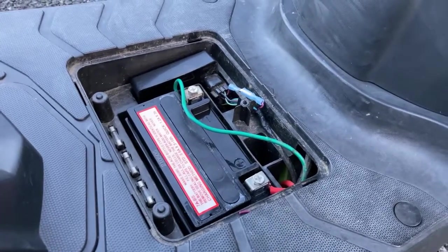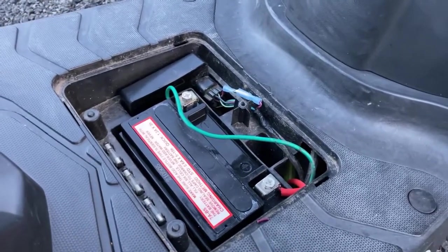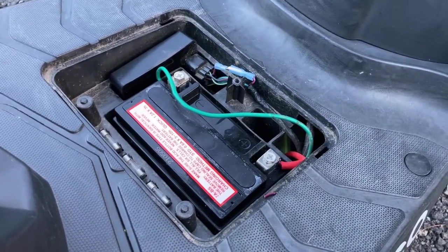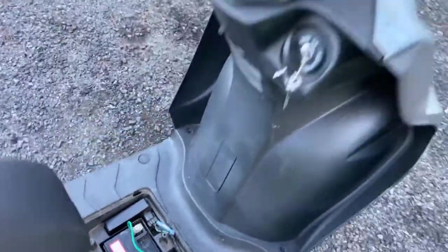I probably should have given you a road test for more convincing results, but what I'm going to do is just start it up and rev it so you can actually hear the difference. Right now it's connected as if it were the stock CDI.